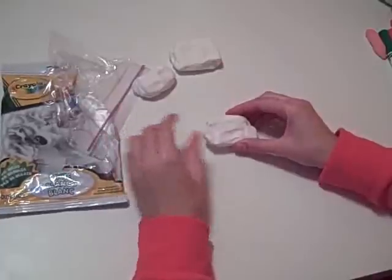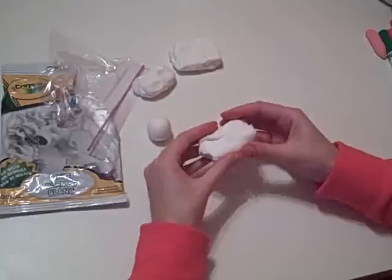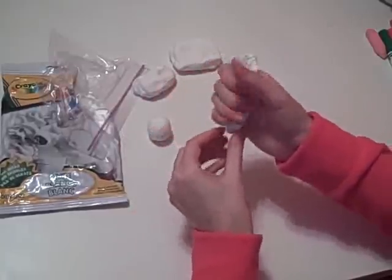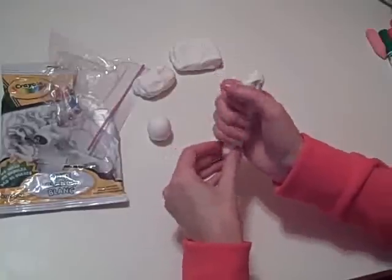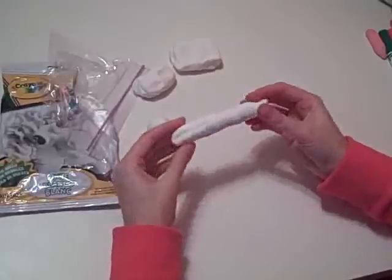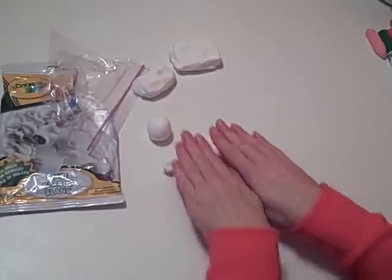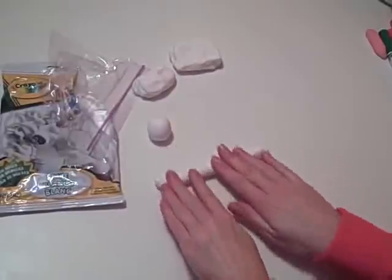We're going to make a log or a snake shape. Model Magic and your hands — that's all you need. You want to prepare your Model Magic by squeezing it. Take your hand and just squeeze. You don't want it to be shaped like a ball or a square or anything like that. Take your hands, place them on top of the Model Magic, and roll them back and forth on a hard surface, like a table.